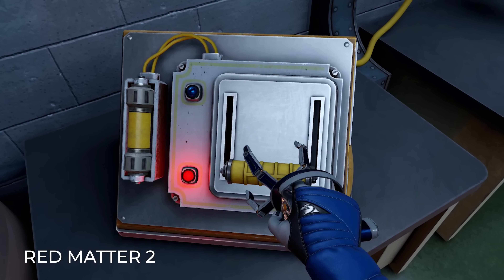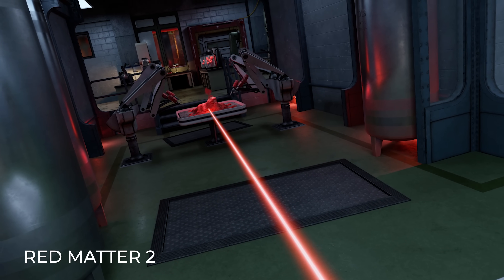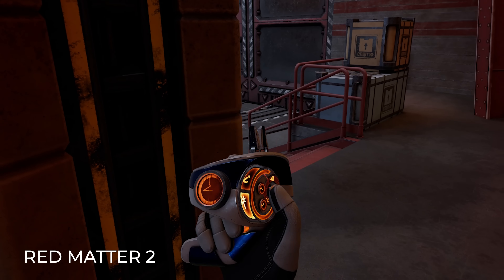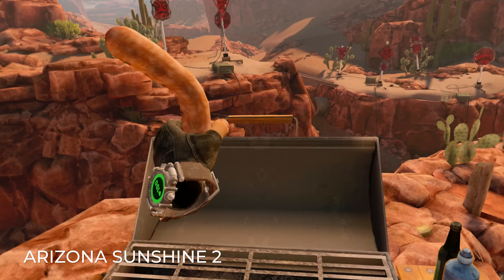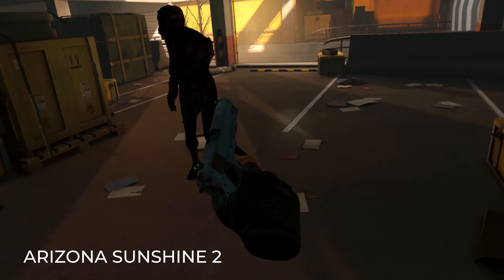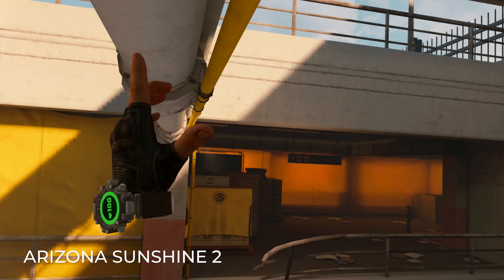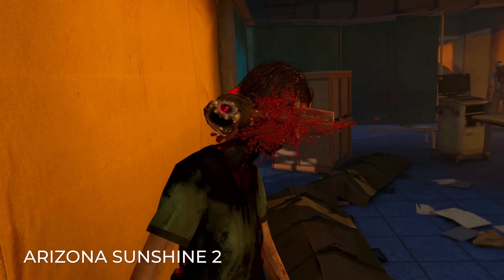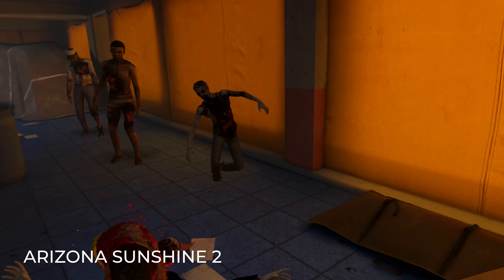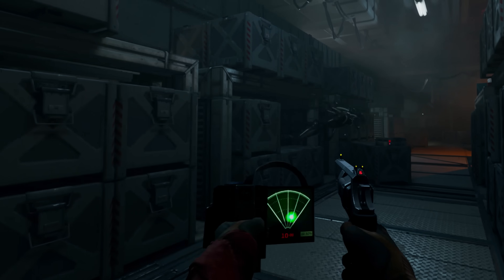Moving on to standalone Quest games, I played the beautiful Red Matter 2, which has enhancements for Quest 3 and 3S making it one of the best looking games on the platform. I also played Arizona Sunshine 2 where you can roam the post-apocalyptic wasteland with Buddy the Dog to take down swarms of the undead. Some people asked if the Quest 3S can run games better than the Quest 3 due to its lower resolution display, but I didn't see any evidence of that. We have exciting new exclusives coming soon like Batman Arkham Shadow and Alien Rogue Incursion.